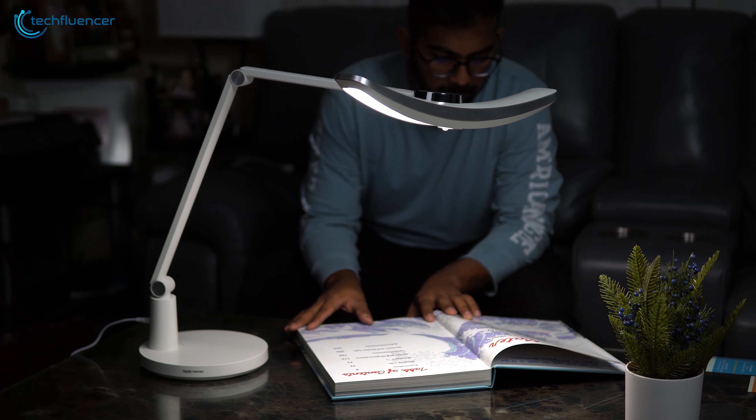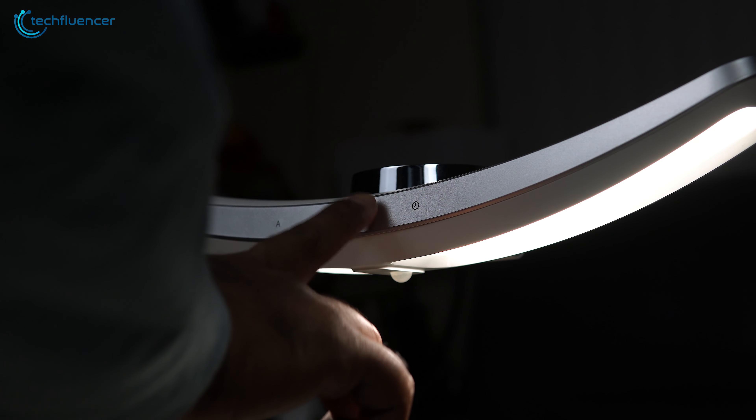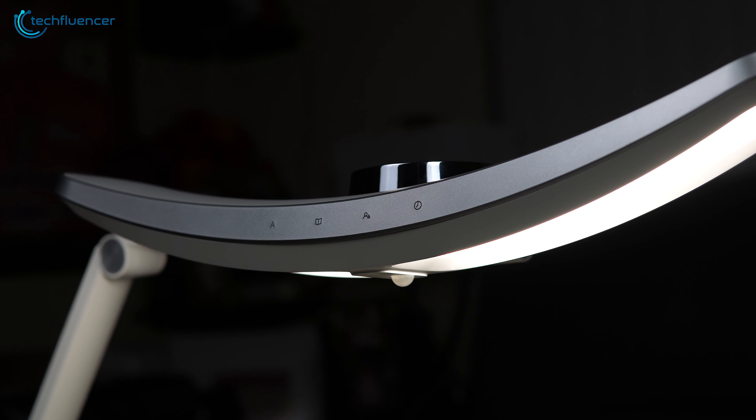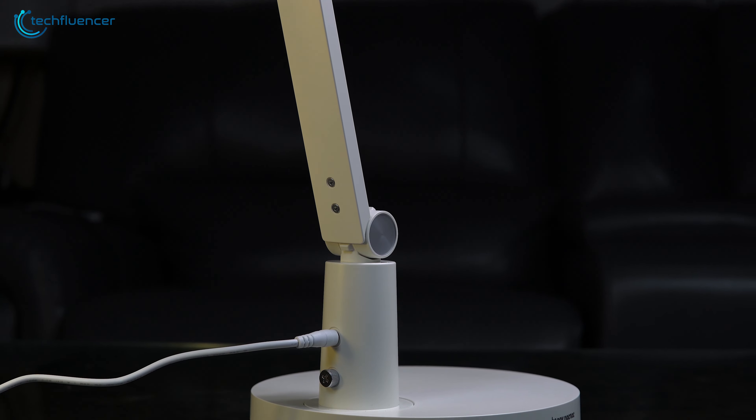Everything considered, the Happy Knock Knock LED Table Lamp did live up to our expectations. The design is simple, while the feature set has a lot to offer for the price. If you're on the hunt for a cool accessory to enhance your relaxing time, do consider this one.